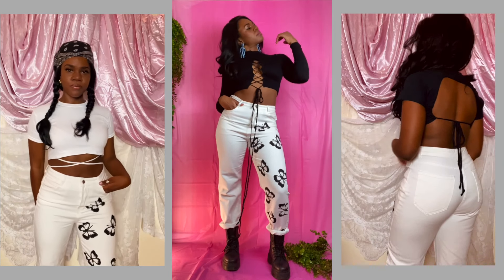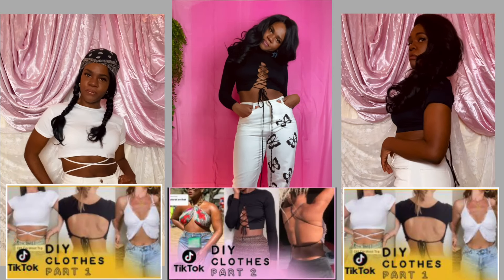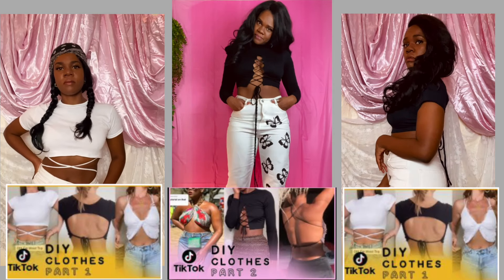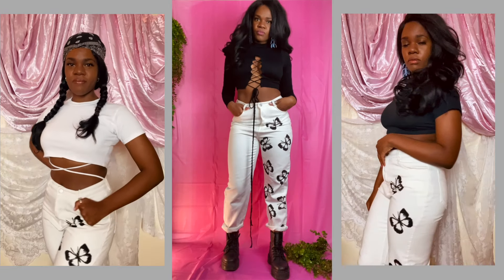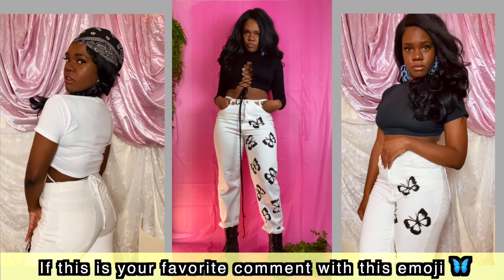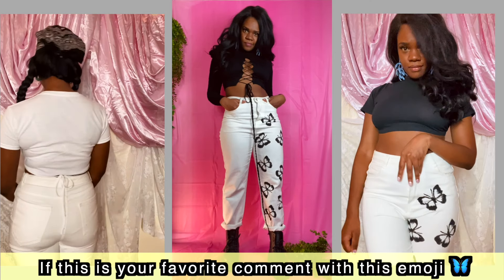I love these jeans so much. They pair well with almost everything. Actually, I made all three of these tops — they're from my TikTok DIY video part one and two, so you should definitely check it out. And if these pants are your favorite, leave a butterfly emoji to let me know.